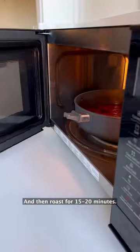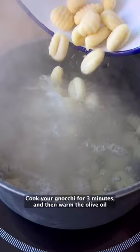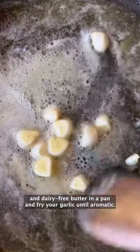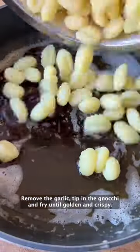Roast for 15 to 20 minutes. Cook your gnocchi for three minutes, then warm the olive oil and dairy-free butter in a pan and fry your garlic until aromatic. Remove the garlic and tip in the gnocchi.